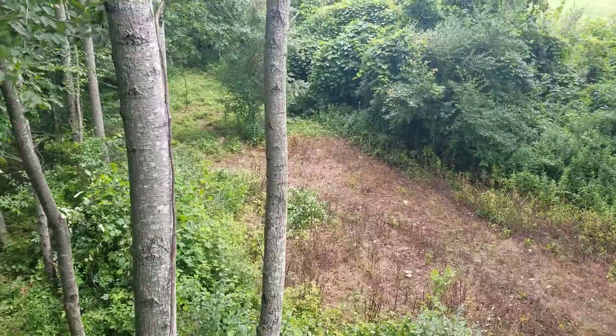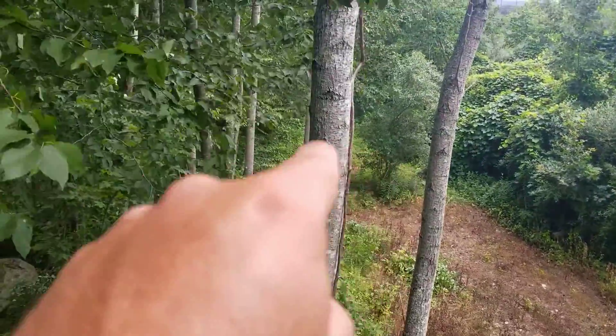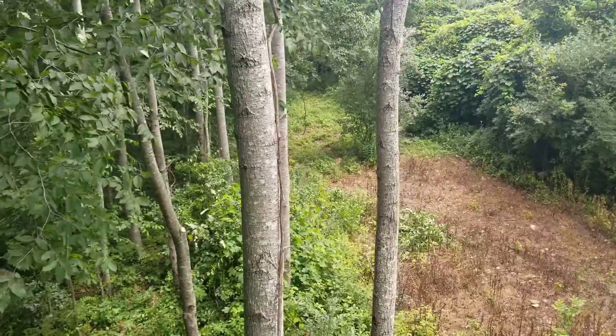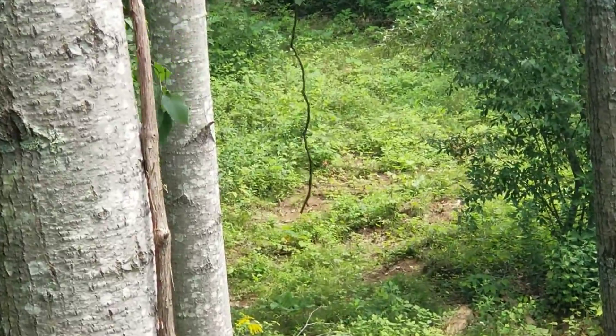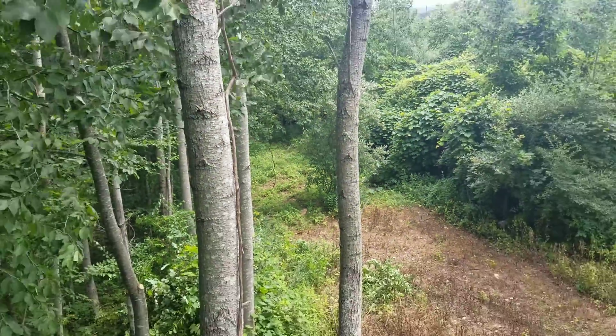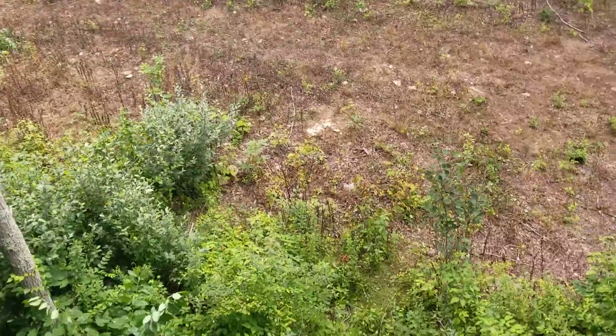We can shoot between these trees and these trees — we just cut a bunch of stuff down. And that mock vine is right there broadside, just like I said. Yeah baby, can't wait for deer hunting season!